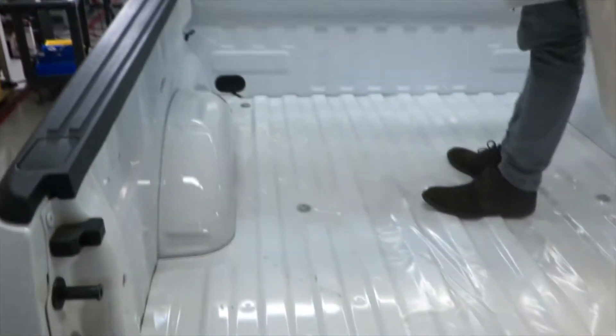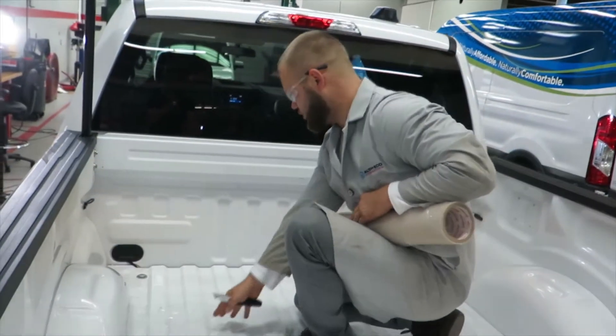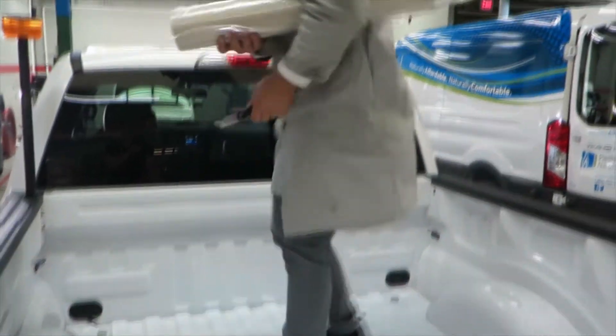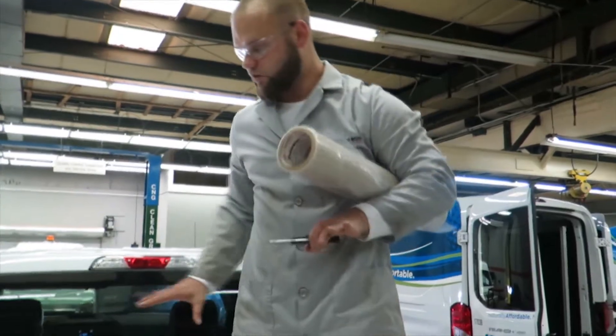We have a patio we can walk on, a working area here where we can kneel, our tools, and this is where the cylinder is going to be going. So our prep for the drilling of the holes and maneuvering around the bed of the vehicle is done.